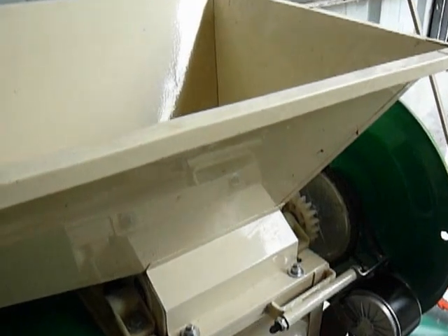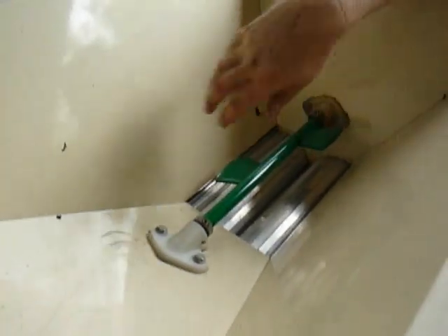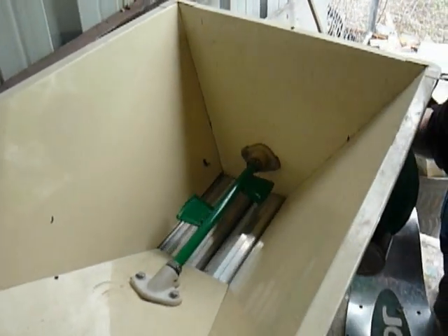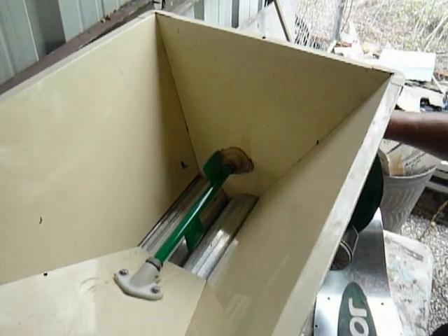The Crusher De-Stemmer works like this: the paddles put the grape clusters into the unit, and then as it's turning, it crushes the grapes. The stems go out the side down here, and the crushed grapes and the juice go out the bottom.